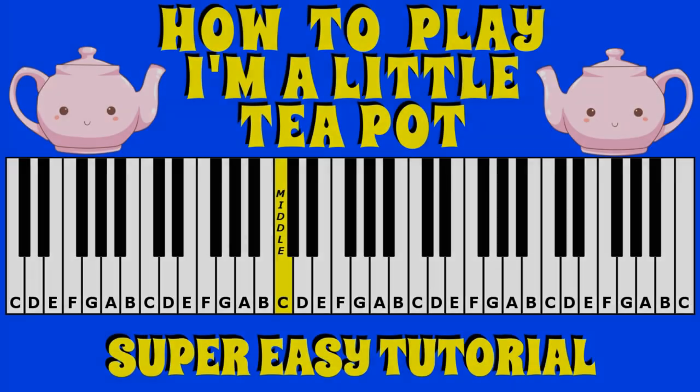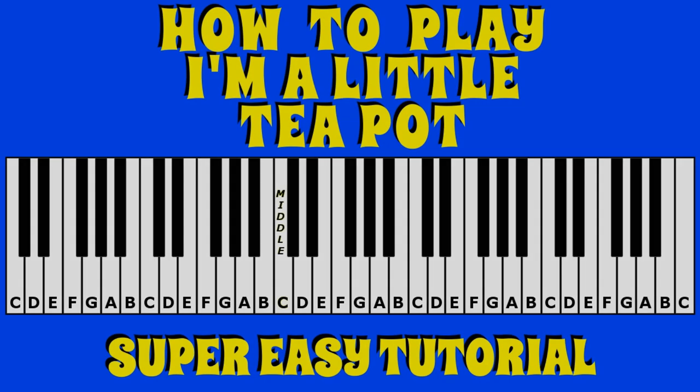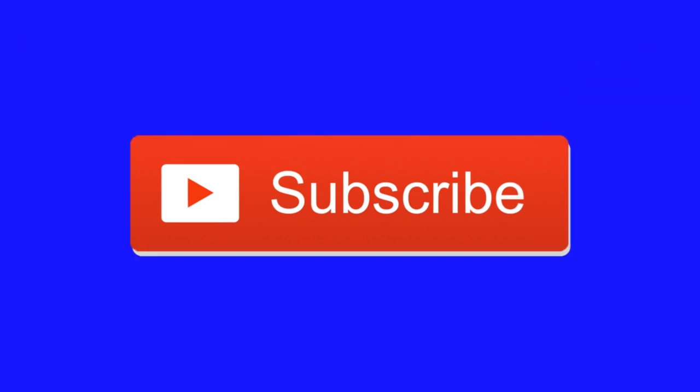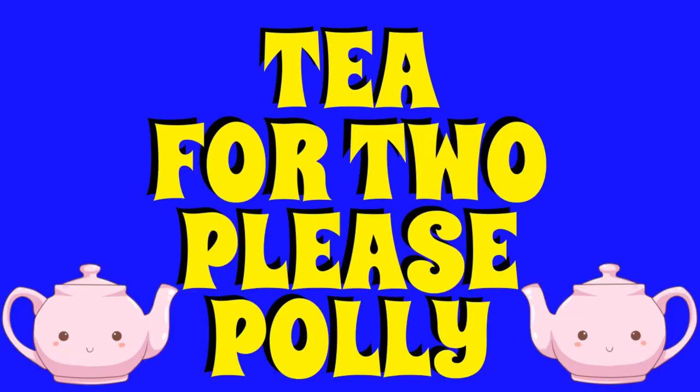As I play I'm a Little Teapot, I will go nice and slow for you to follow or to write down the notes to play. At the end, if you found TouchNotes useful please do show your support for our channel by clicking that subscribe button, and if you found this tutorial helpful please give it a thumbs up like, and write T for 2 please Polly into the comments bar below.